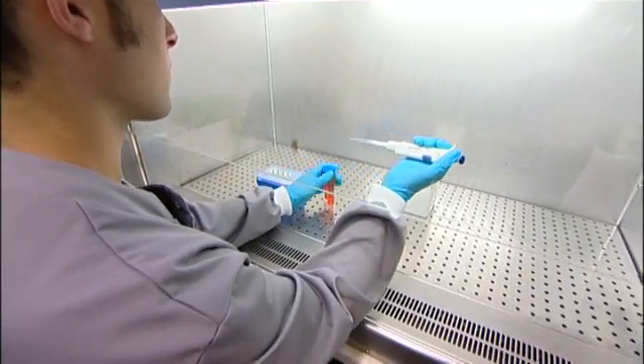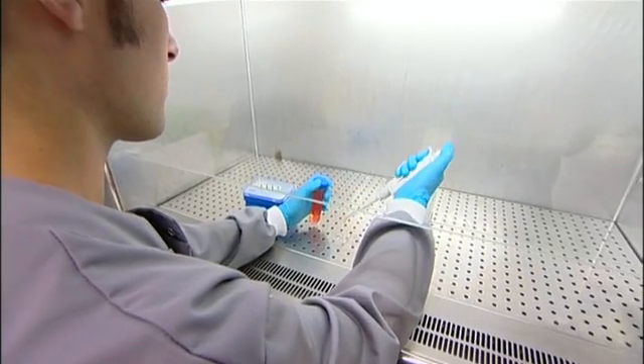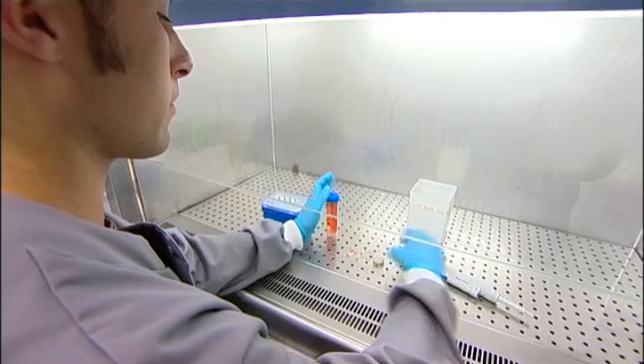The neurons then grow, divide, connect up, and start to display various complex electrical activities, which we then introduce into the closed loop system that comprises these biological cells — these neurons — on the multi-electrode array, connected up to the robotic system. The sensory information from the robotic system is fed back into the neurons, thereby giving us this hybrid animat, as the term goes.